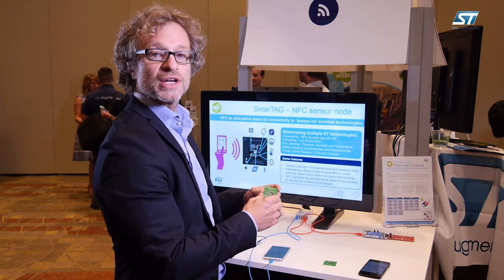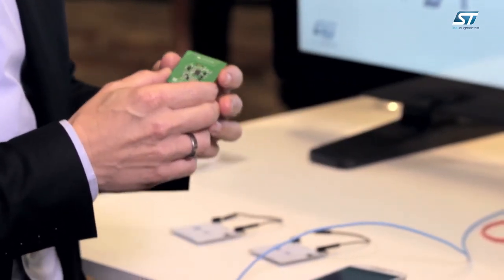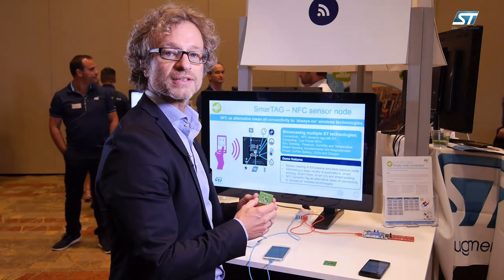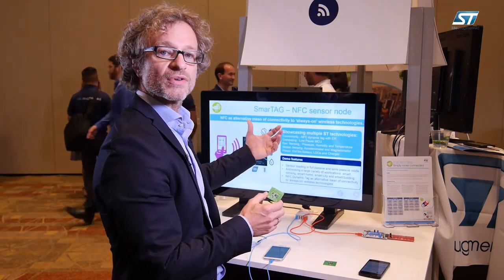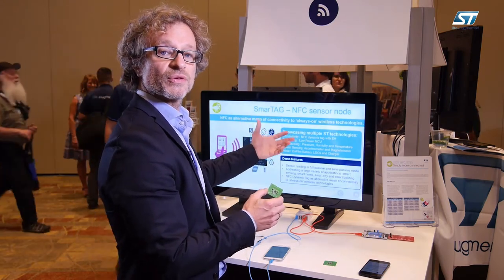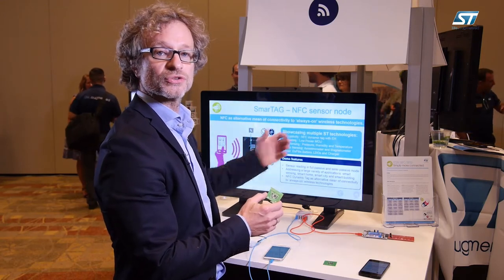It's a RFID NFC dynamic tag based on an ISO 15693 Type 5 NFC Forum compliant device. We call it dynamic tag because we have, on top of the standard tag, an S2C bus that offers wired connectivity from the tag to the microcontroller.